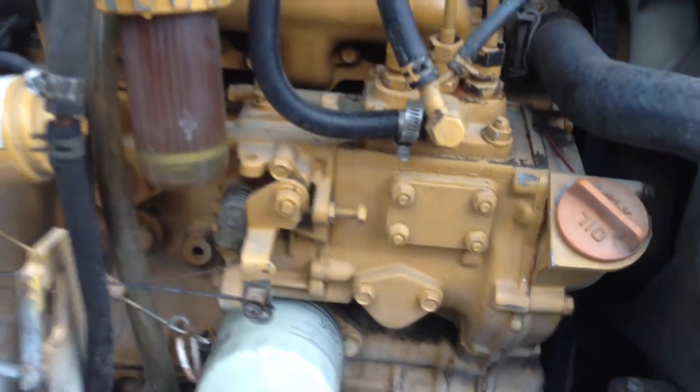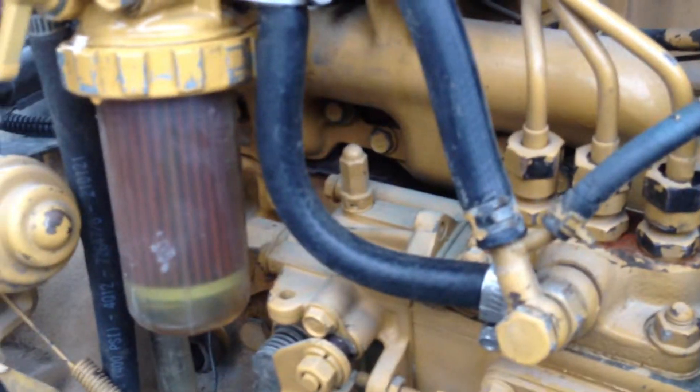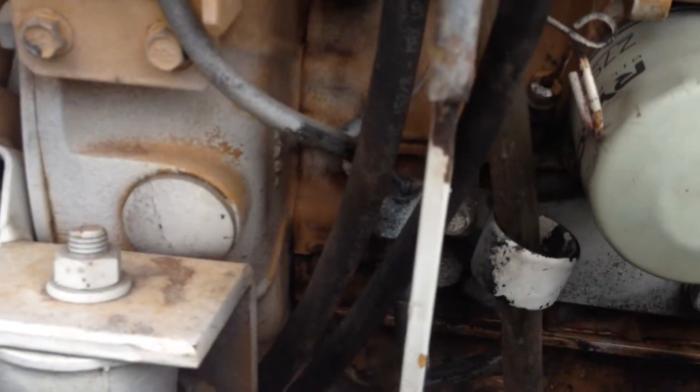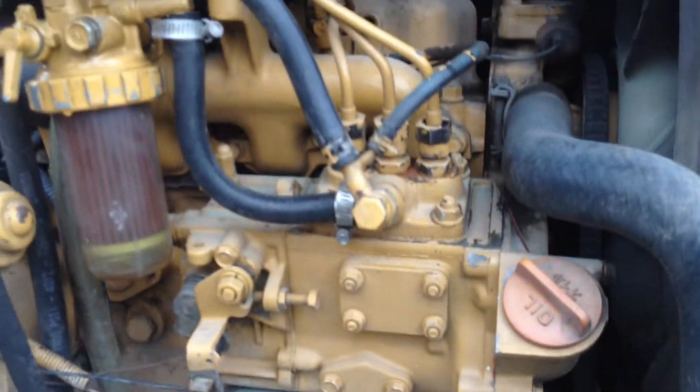Open this up and it's really, really clean. All the filters, oil and everything's been changed. Secondary filters up there. That's it. Let's hear it purr.